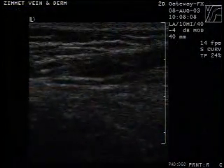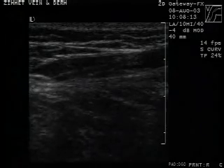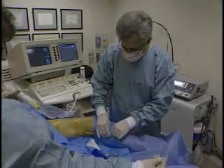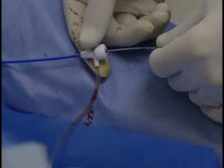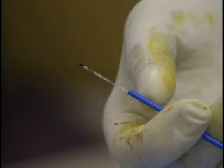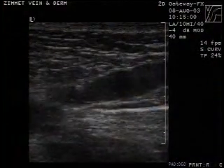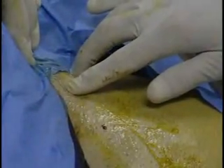Withdraw the sheath under ultrasound control until the tip of the sheath is about one centimeter distal to the SFJ. Intraluminal position is confirmed by aspiration of non-pulsatile venous blood. A 600 micron diomed laser fiber is inserted into the sheath and advanced up to the first sight mark, indicating that the distal tip of the laser fiber is flush with the end of the sheath. The sheath is then withdrawn to the second sight mark, exposing the distal three centimeters of the bare-tipped laser fiber. Verify that the laser fiber tip is about one centimeter distal to the SFJ with ultrasound and by checking the location of the aiming beam.